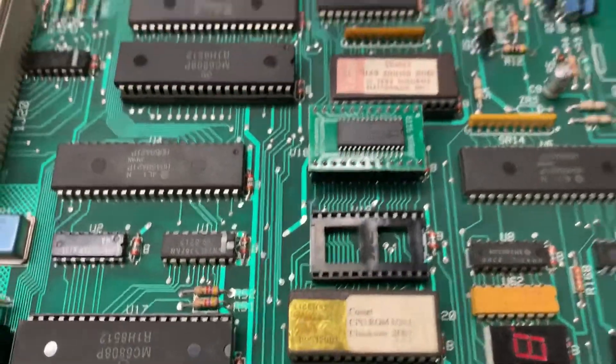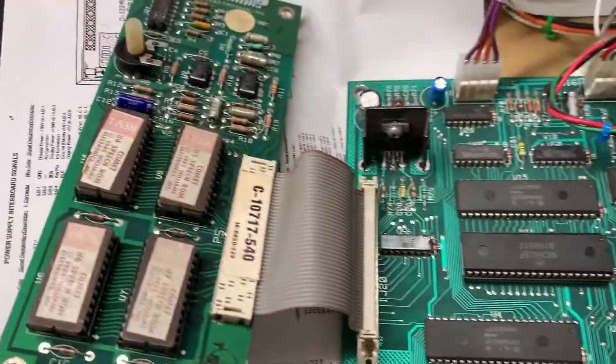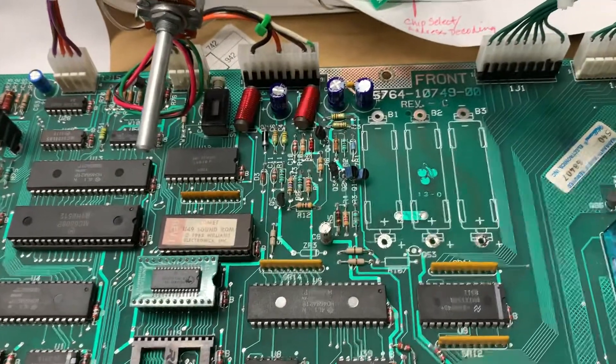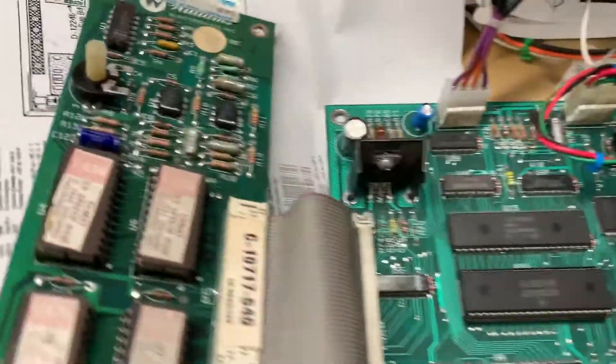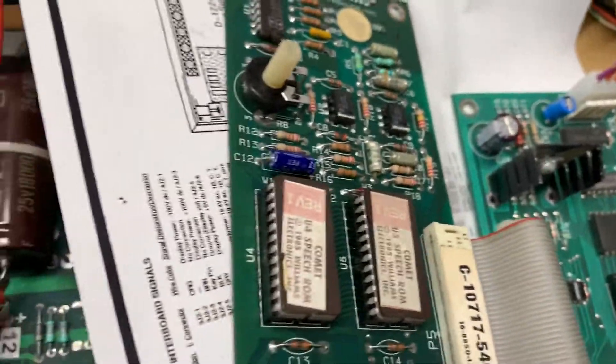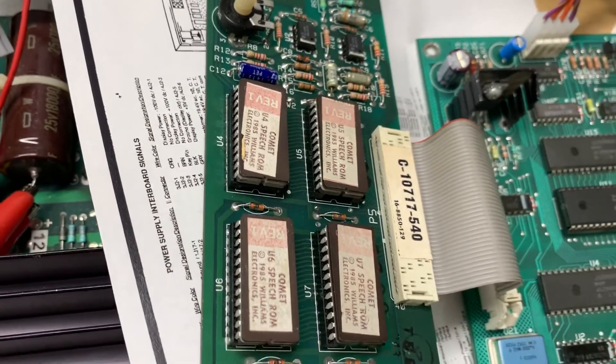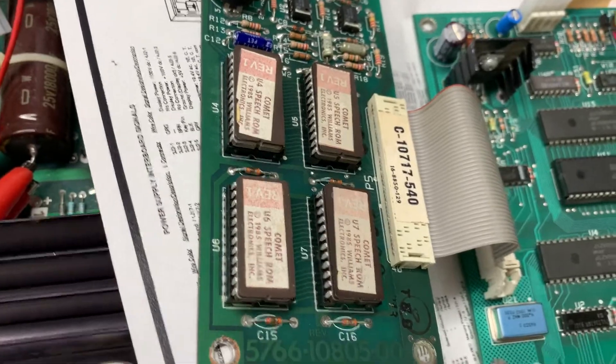Williams Comet MPU board reported to have no sound. I did boot it up and it had sound. I did change out one of the sockets over here on the sound board — just to make sure — sometimes these boards have really crappy sockets. Those sockets there are just fine.